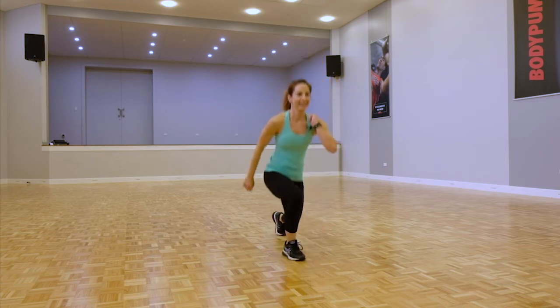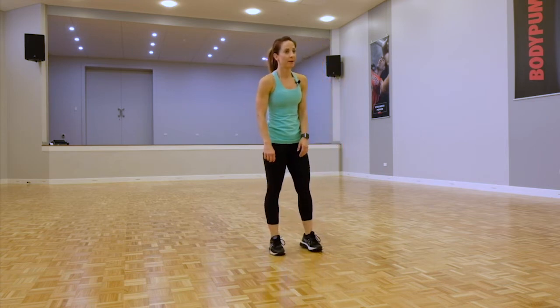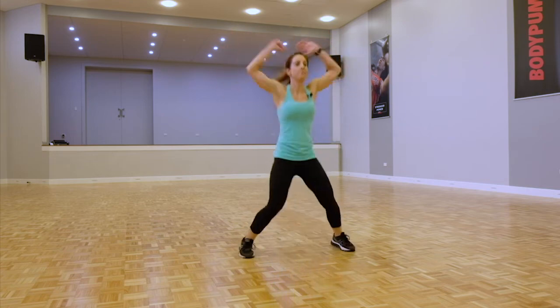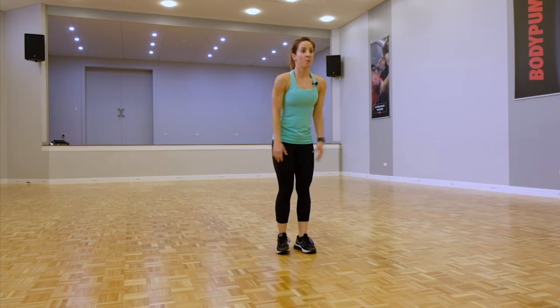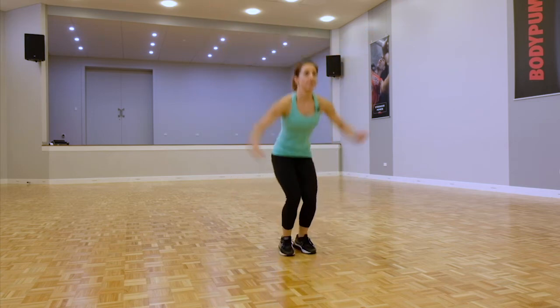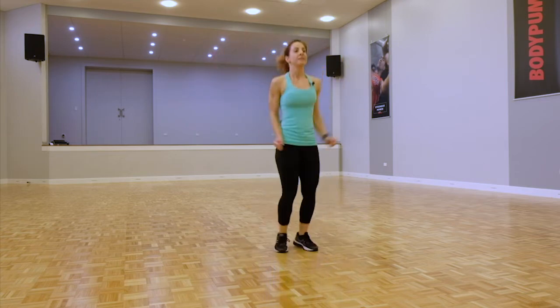Take a moment rest — we're going into star jumps. Normal star jumps, or you've got drop jacks. If you want a progression, explosive jacks. Pick the one that will push you.